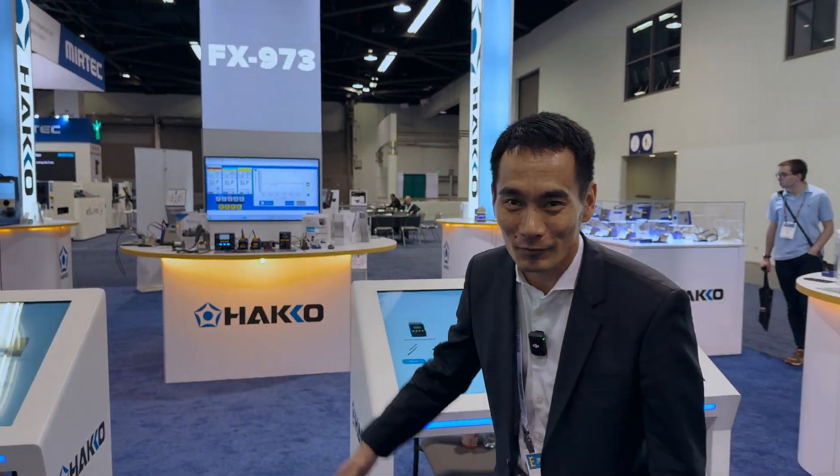Hey everybody, what's going on? My name is Kenta from American Hako. I'm back and today I'm here at the IPC Expo 2025. Welcome to American Hako.